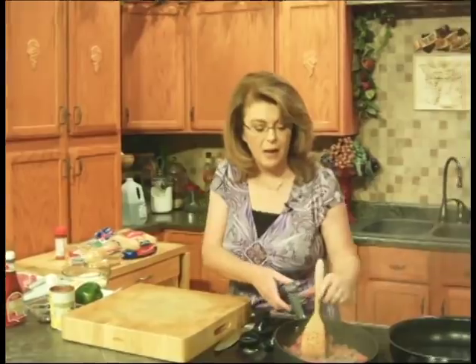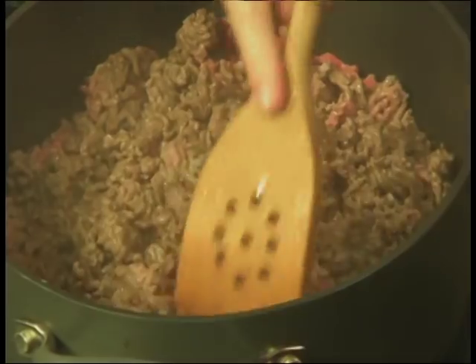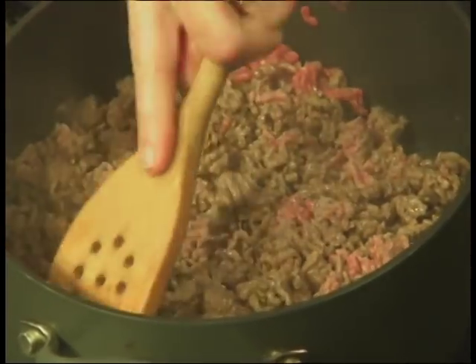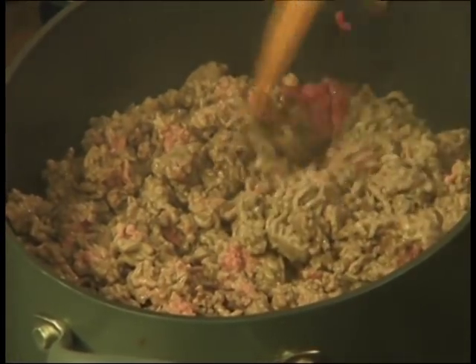We're going to make an Italian sloppy joe and a Cajun cheesesteak. In this pot I have some very lean ground round that I'm browning up. You could use ground turkey if you wanted — I've made it with both. It's delicious either way. You could even do half and half, or use ground pork mixed with ground beef, kind of a meatloaf mix sort of grind.